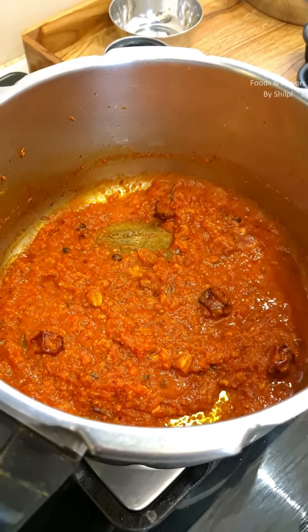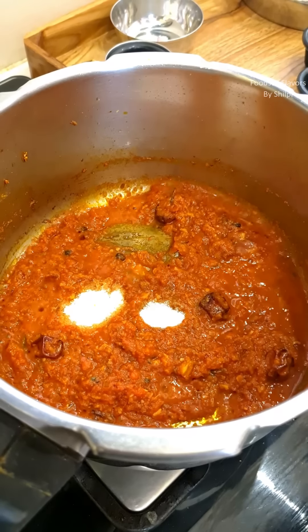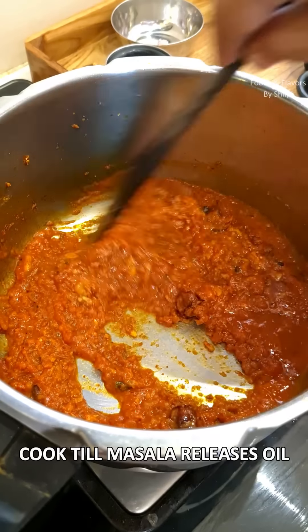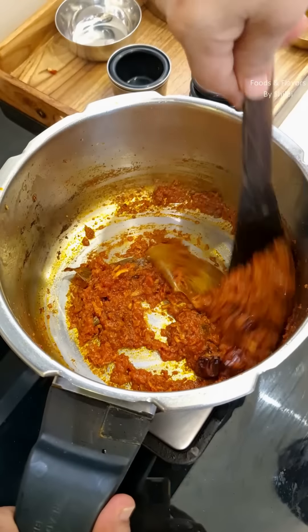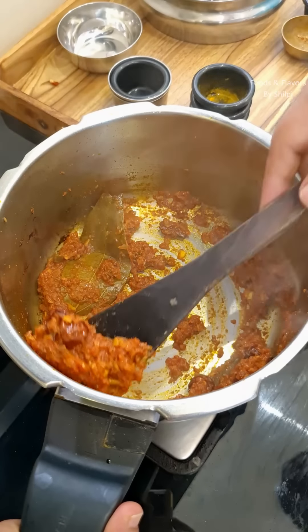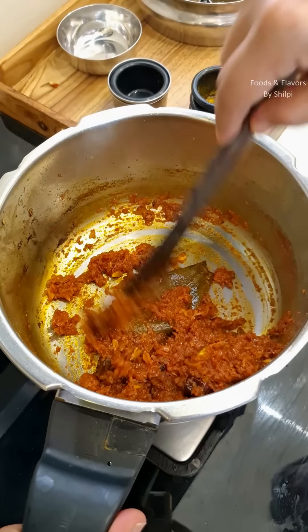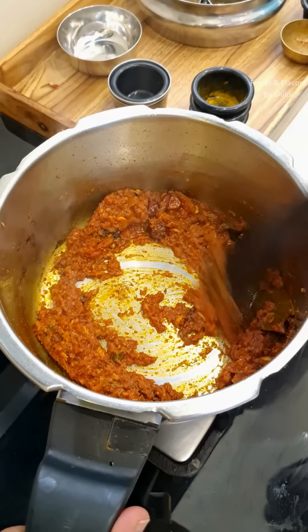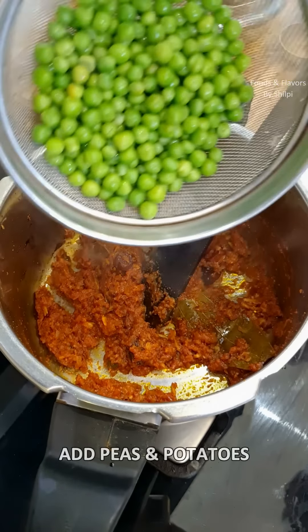We will add the masala and mix it well. We have to cook until the oil releases. I have added the masala very well — it has started to release oil. You can see the color as well.